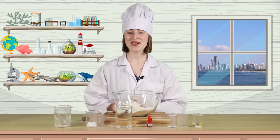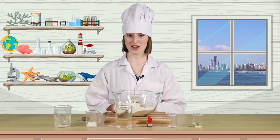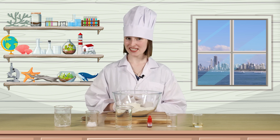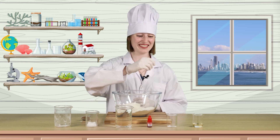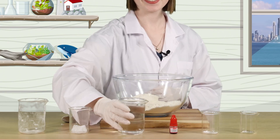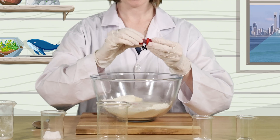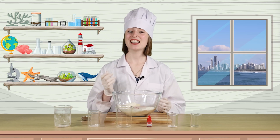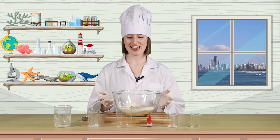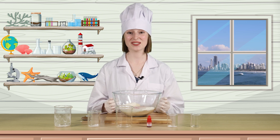Step 2. Now let's add one tablespoon of vegetable oil and one and a half cups of the warm water. If you want to add some colour to your Play-Doh, now is also the time to add some dye — just a few drops of red. Now we're creating a solution. A solution is when one substance dissolves in another. In this case, the cream of tartar and the salt dissolve in the hot water, creating a solution.